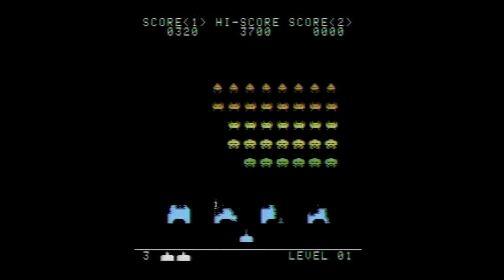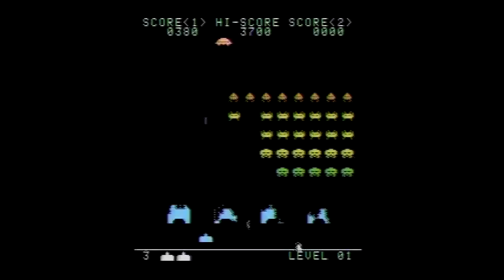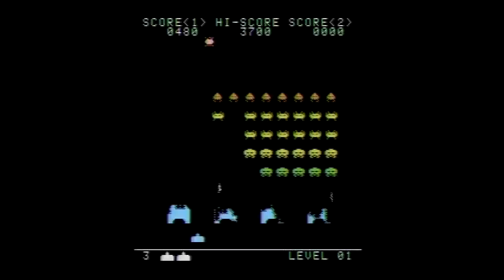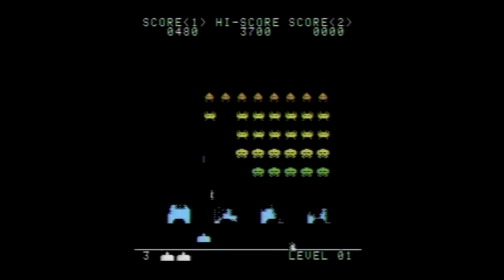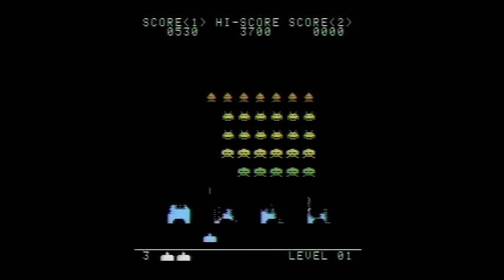Space Invaders was the Atari 2600's killer app and, while a great game, was understandably not exactly like the arcade. The 5200 version went away from the original as well, with all-new alien designs. But Space Invaders for the 7800 goes back to the source for its inspiration.